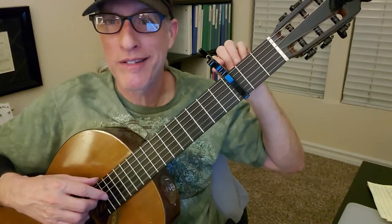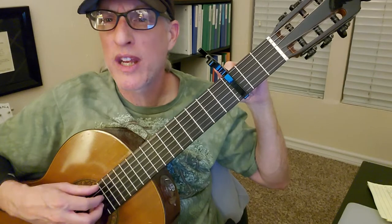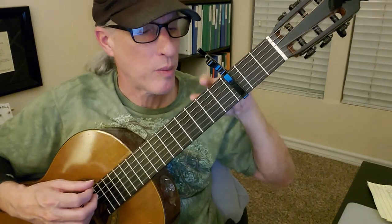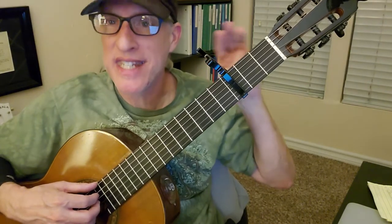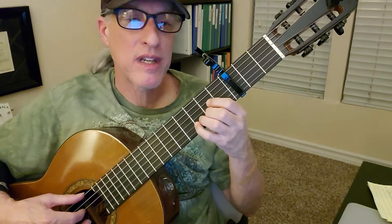And then when you're done, tune it back up to E. So string four and string six should sound very similar. Make sure before you put your capo on, tune your string six down — loosen it so it says D on your tuner. D as in dynamite. And then, let's see, you got this.